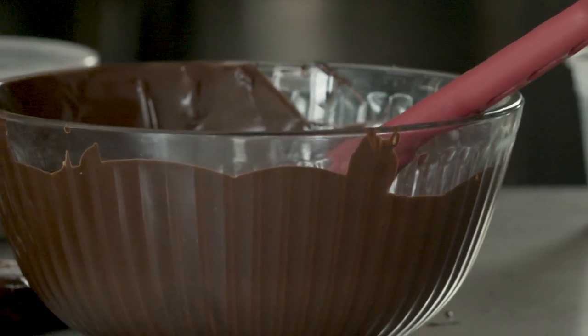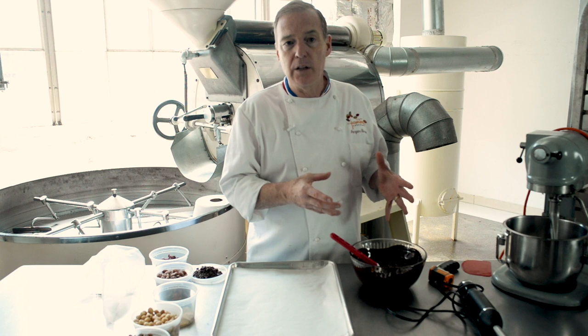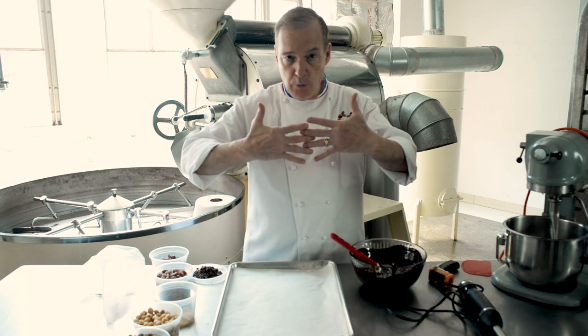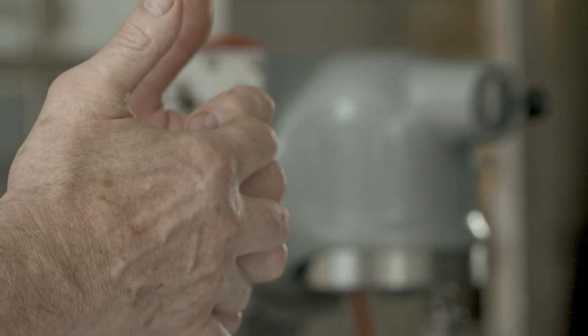You can do a lot with tempered chocolate. Tempering means that when you take the chocolates, all the molecules of fat are aligned together. And when you put that melted chocolate into the refrigerator, those molecules of fat come tightened together and the chocolate shrinks from the side of the mold.